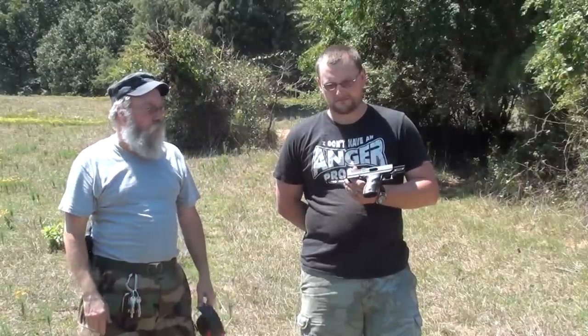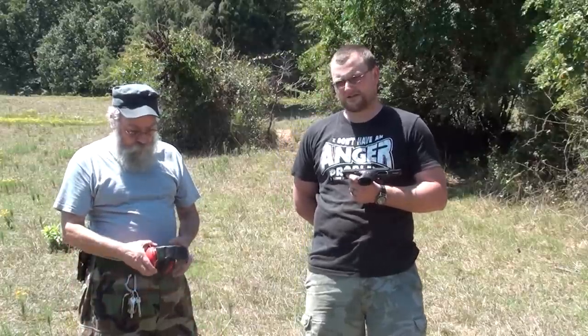It would have blown up any gun. The Hi-Point — for the money — I've changed my mind about them a little bit. If you can't afford anything better, this is something that will save your life. It's definitely deadly. A 9mm doesn't know if it's getting shot out of a Sig Sauer, a Glock, or a Hi-Point — a 9mm is a 9mm.